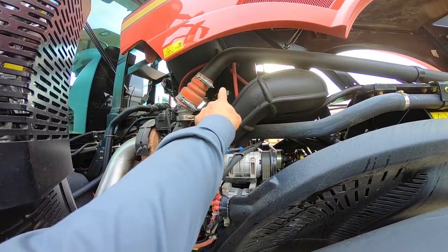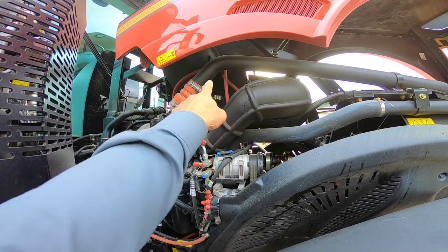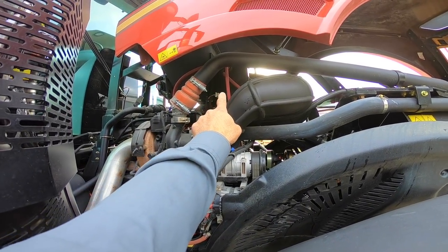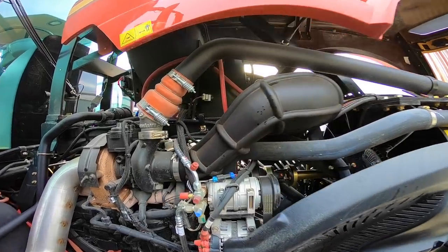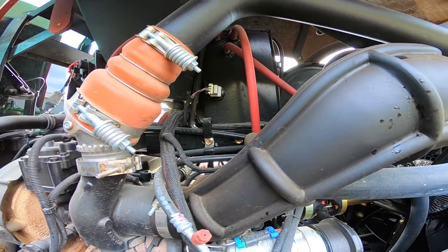There's our coolant tank up on top of the engine. If you had to add coolant, there is a radiator cap on top, and there's also a low coolant sensor you can see right in that spot.